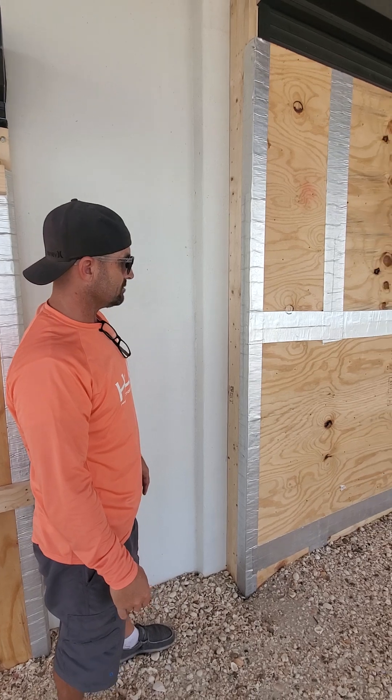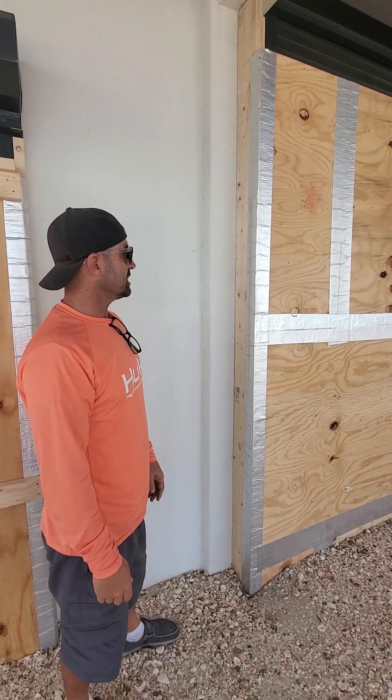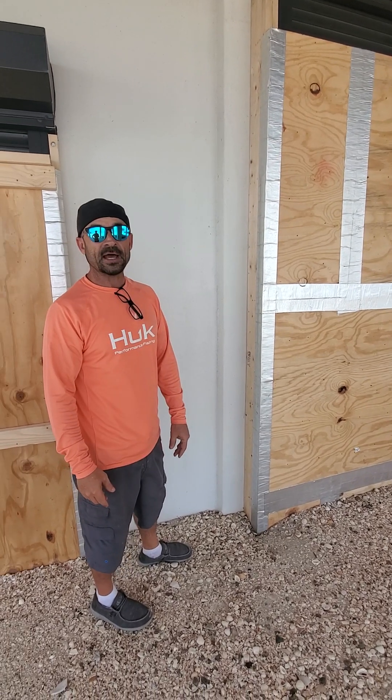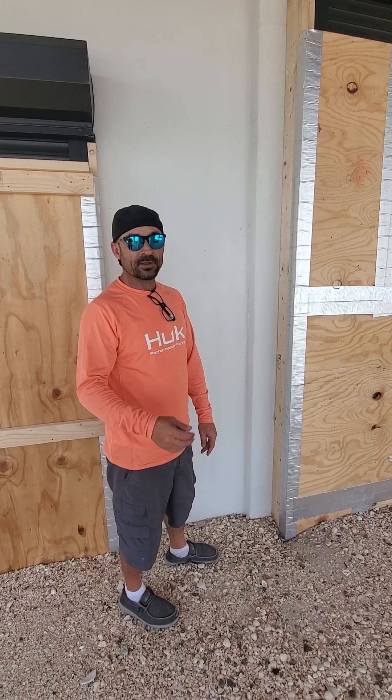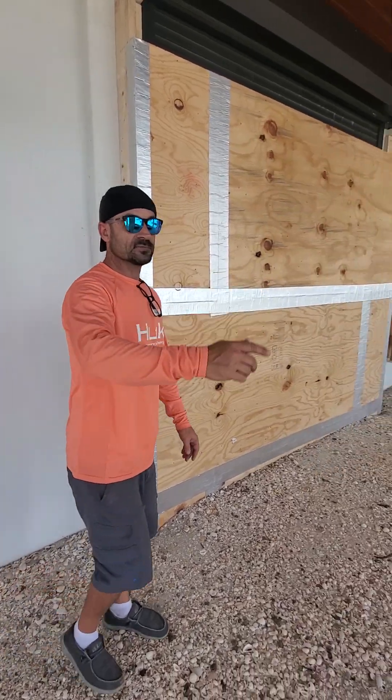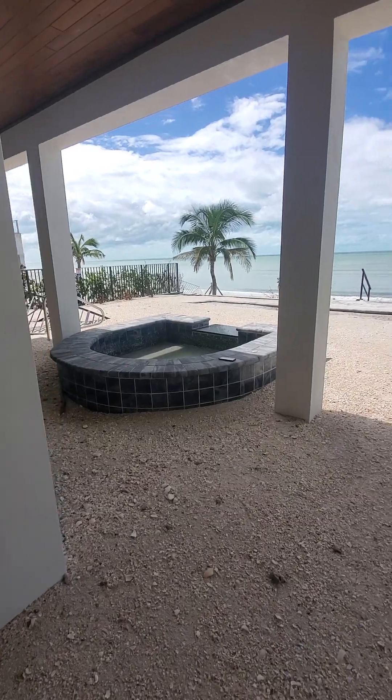Very strong. It's a tragedy on everything else, but it salvaged the inside of the house. Virtually no water got through, so we're really happy about that, but you can see the rest of it.